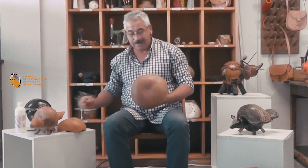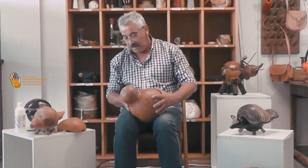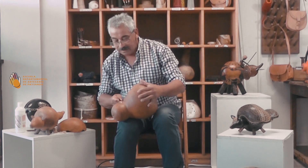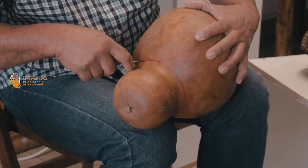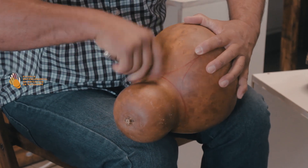Vamos a empezar por partes: ¿cuáles son los pasos a seguir? Primeramente, la calabaza grande la vamos a marcar con cualquier lápiz de color donde va a ir el corte de arriba. Ya ahí estamos definiendo un diseño, y aprovechamos ese corte para dejar la parte de arriba para un mate de tomar. Para lograr entrarle a la calabaza, siempre hay que hacer un corte con un cuchillo o cualquier elemento de punta para hacer el primer corte.